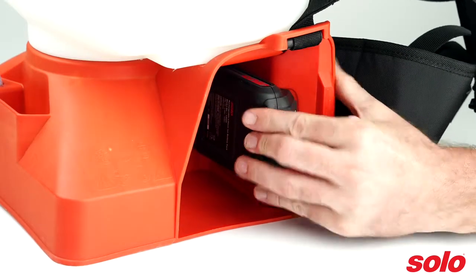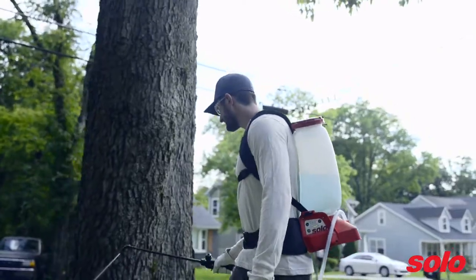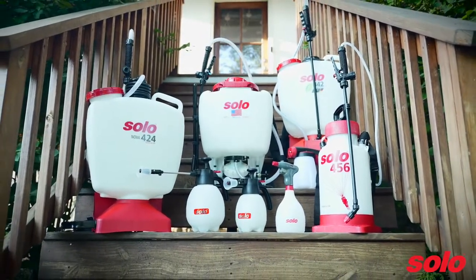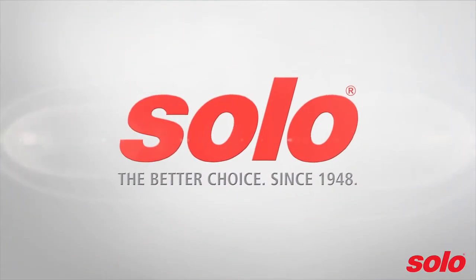Choosing the right sprayer for the job is critical. Make sure you're choosing a sprayer based on your specific needs. Visit us online at us.solo.global to learn more. Solo — the better choice since 1948.